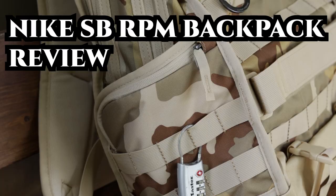Alright, on with the video. Now let's get on to the video and the backpack review of the Nike RPM Skateboard Backpack.